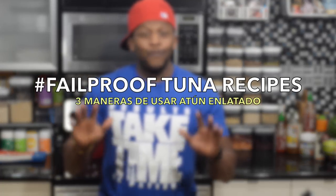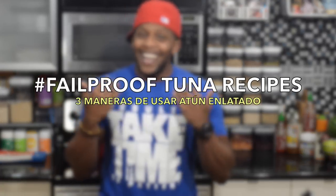Three delicious fill-proof tuna recipes that's not your grandma's famous tuna salad.